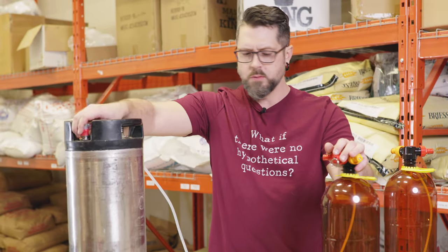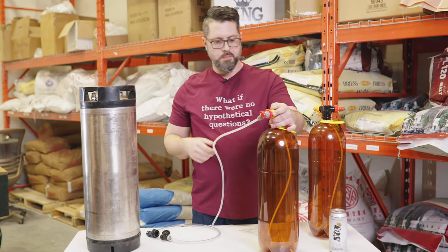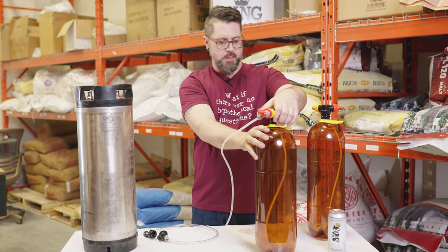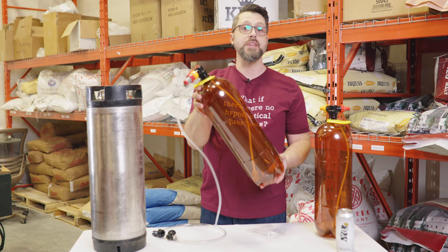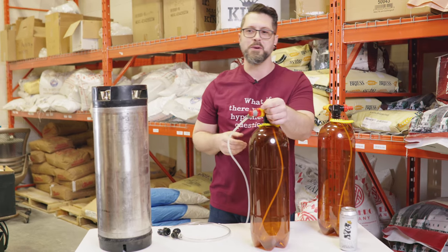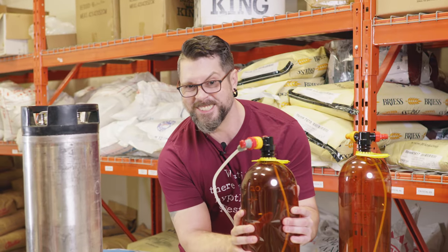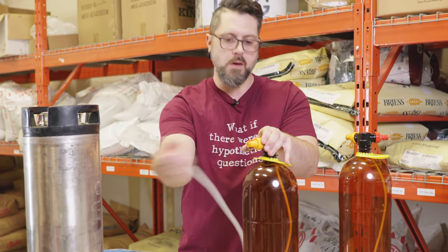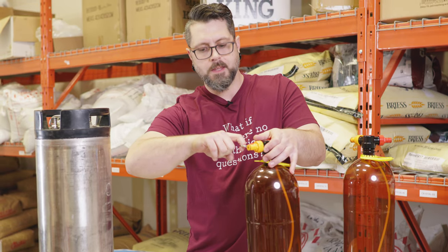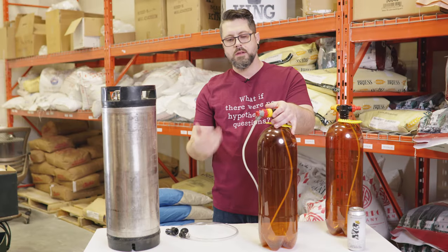First, what we're going to do is we're going to put some CO2 in there. I got 10 PSI here. This thing is rated for 58 PSI — don't test it unless you want a lot of beer everywhere. So now it's nice and hard. We let that go, purge it. Then we'll do it again because that was just getting all the oxygen out, etc.